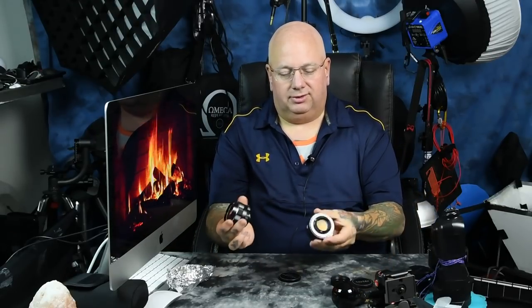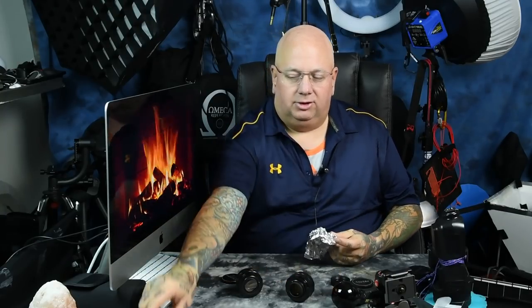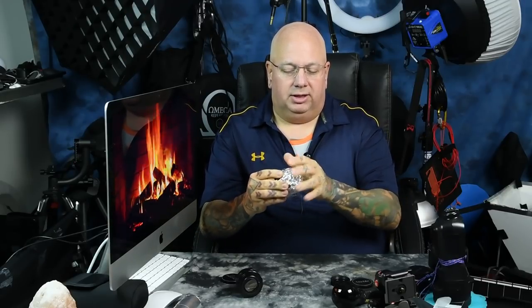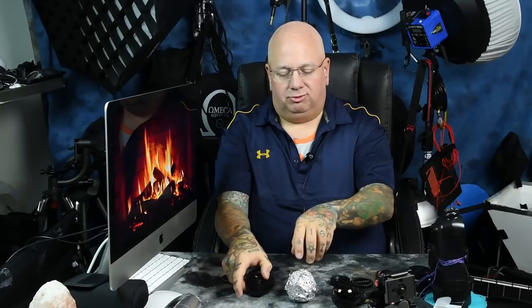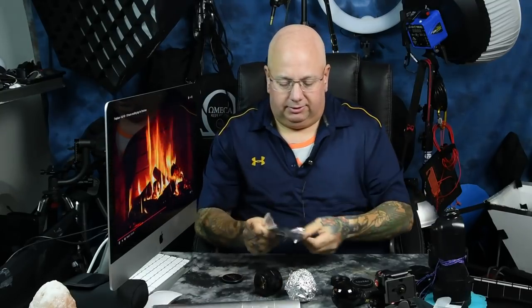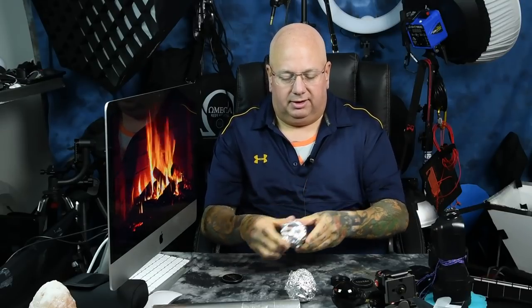What you do is take the rear lens caps off of both lenses. You don't want the aluminum foil touching the rear element. What you're doing is adding an aluminum foil reflector to the back so it'll actually reflect UV back into the rear of the lens for better efficiency. If you have more than one radioactive lens, you could do two or three at a time with one bulb — even four, stuck in a U configuration.